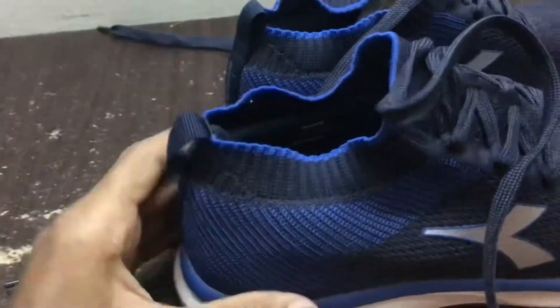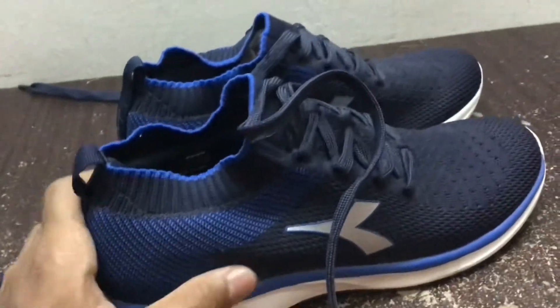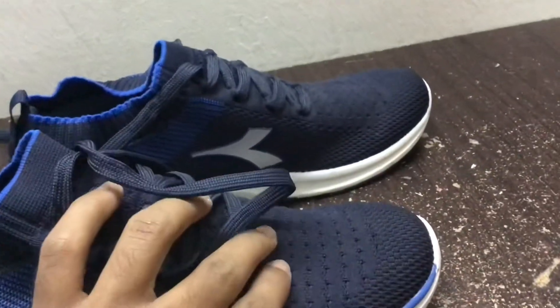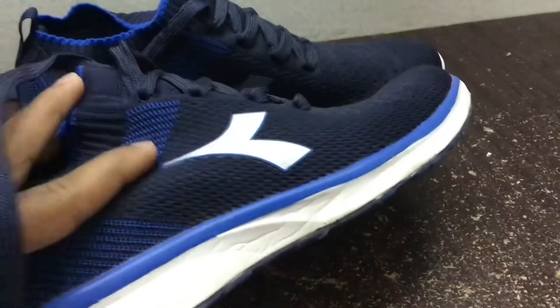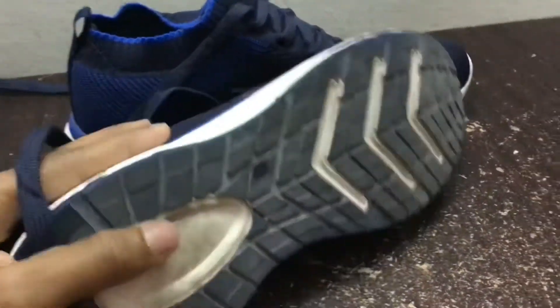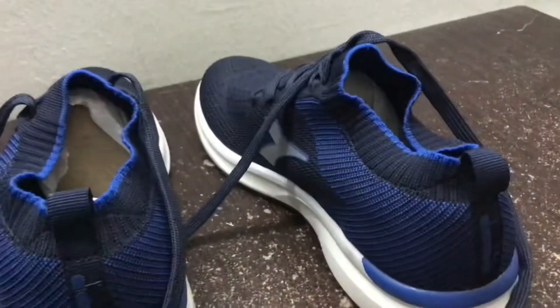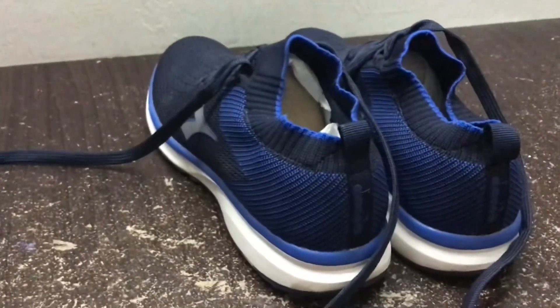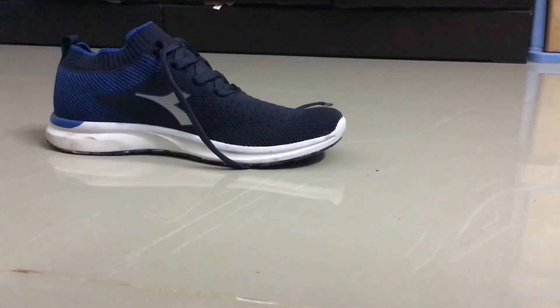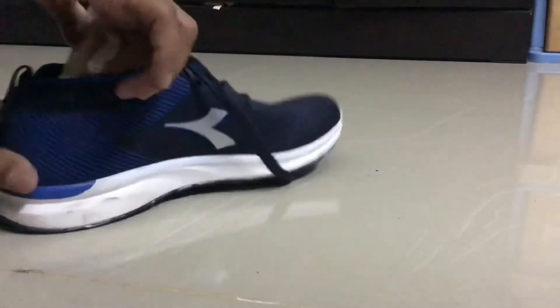The quality is good and the texture is also soft enough, which I really like. The bottom part of the shoe is also quite good. Let's see if it fits my feet — I'm going to try the shoe now to see whether it fits or not.